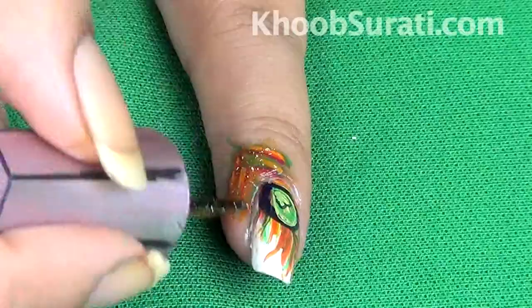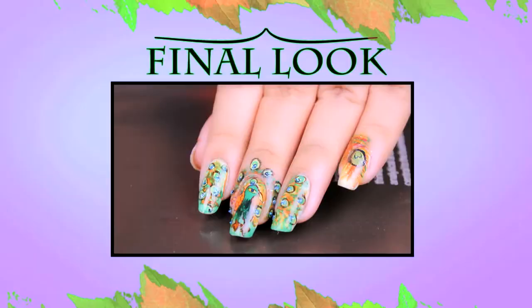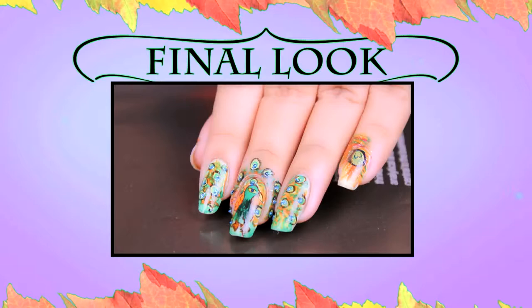Finally, accentuate this pattern by applying shimmer to give a glossy look to this exclusive nail art. This is the final look that you will get once you are done with this.